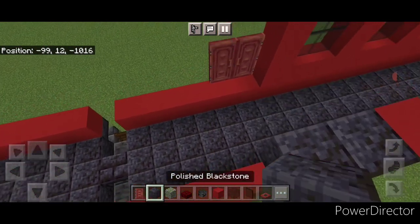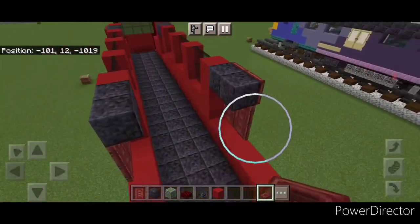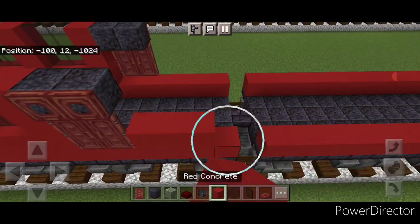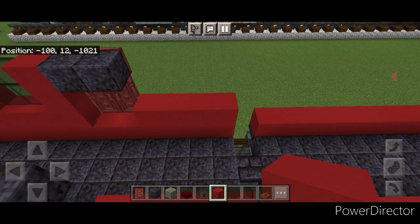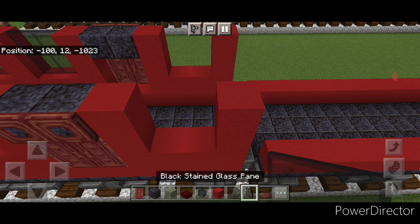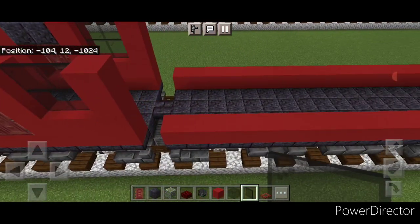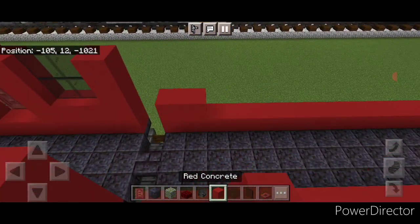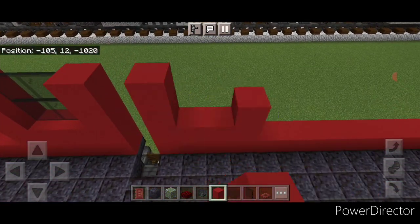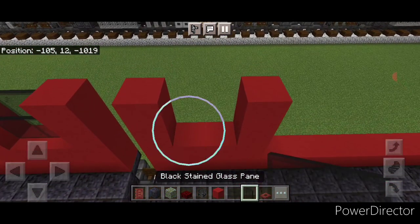Above the doors, two polished black stone blocks on each side. Close two mangrove trap doors on the polished black stone on top of each side. Then do four red concrete to the back of this front car, a column of two in all four corners, and fill these with two by two black stained glass panes. Skip over to the back car, do four red concrete coming forward on each side, a column of two in all four corners, and fill these with two by two black stained glass panes on each side.